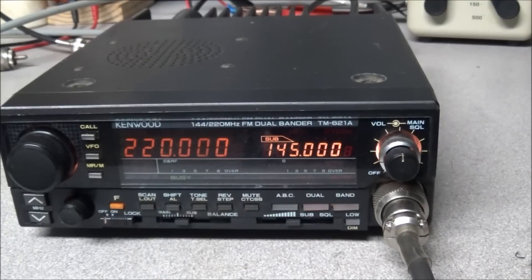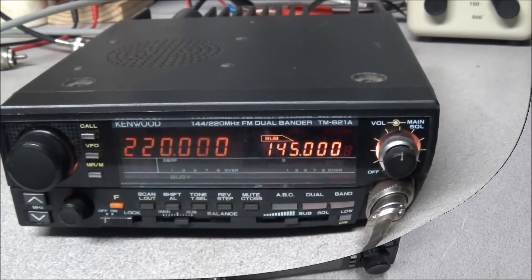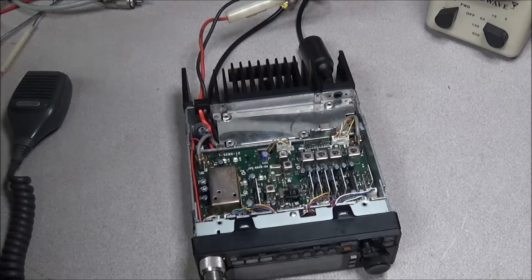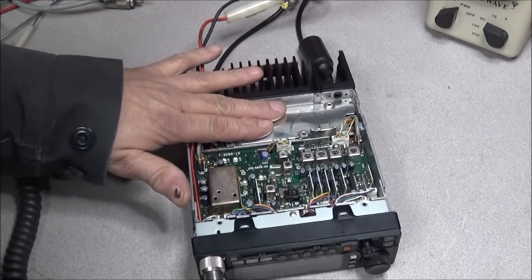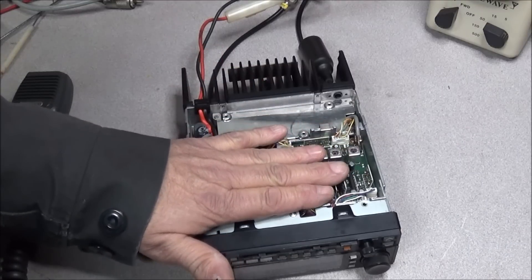We'll open the radio up and see what we find. I'll turn the radio over and remove all the screws. The 220 board is actually on the bottom side — this is your PA and this is your main board.